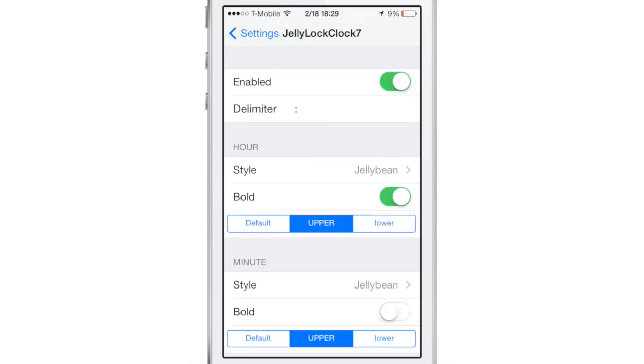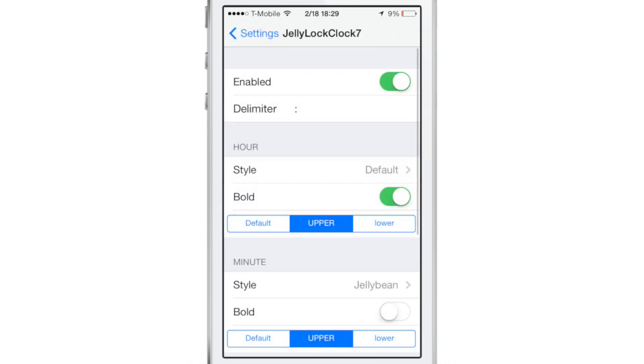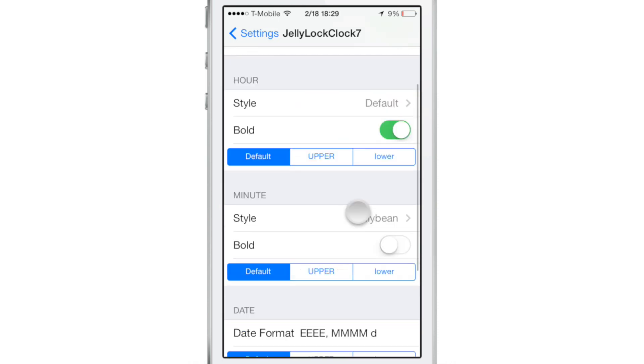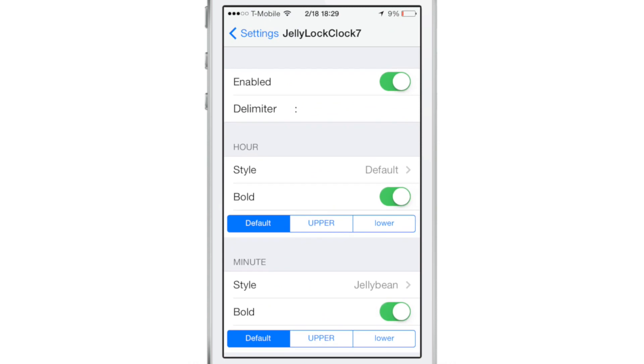If you go into the settings for Jelly Lock Clock 7, you'll see a few settings here. You have the style, which you can change up. There's also a kill switch if you want to change that up. So you can change between default text, and you also have some bold settings if you want to enable bold mode. So not too much to customize, but there's just enough to keep it interesting.